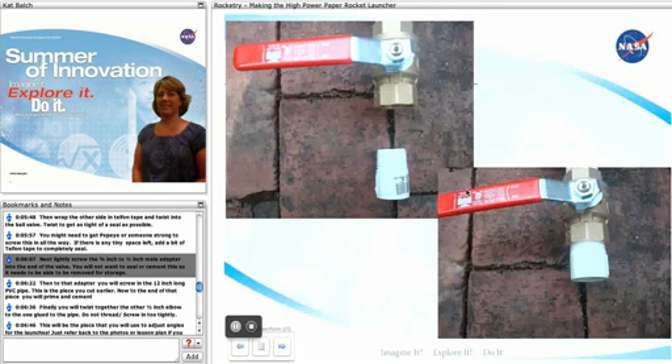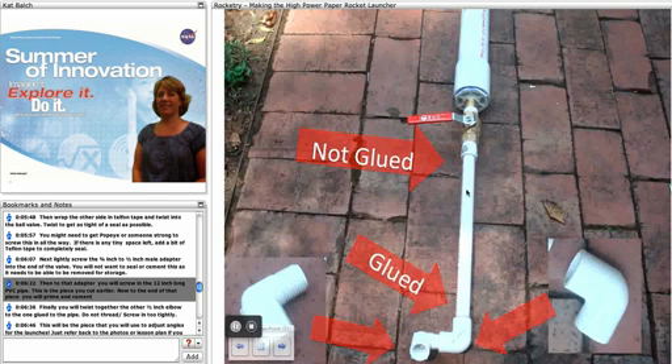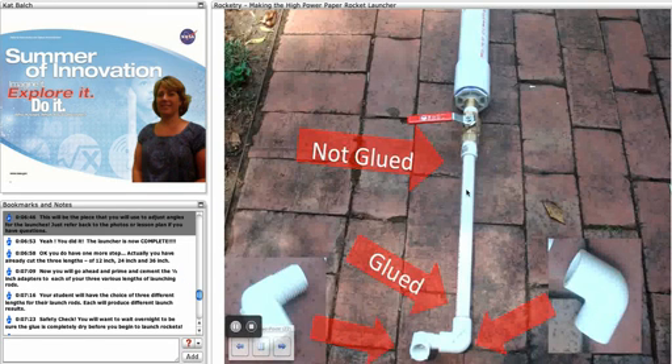Next, lightly screw the 3/4-inch to half-inch male adapter into the end of the valve. You're not going to want to seal or cement this or get it real tight, as this needs to be able to be removed for storage. Then screw your 12-inch long PVC pipe onto that adapter — this is the piece you cut earlier. To the end of that piece, prime and cement your half-inch elbow. Finally, twist together the other half-inch elbow to the glued one; don't thread this in too tightly as this will be the piece you use to adjust the launch angles. You can refer back to the photos if you have any questions.